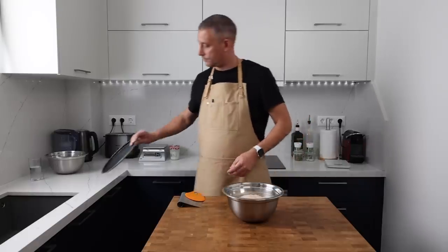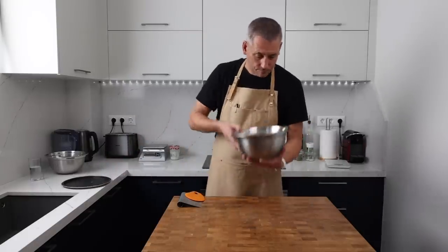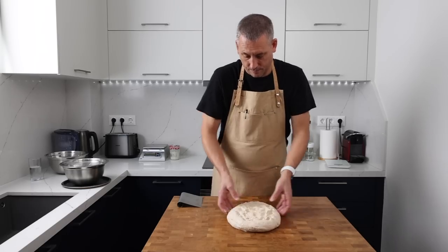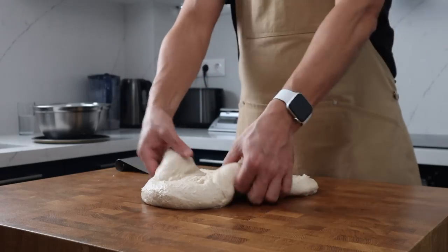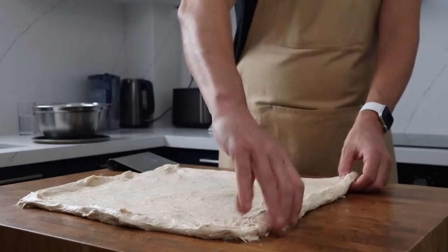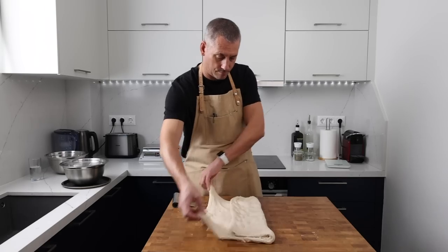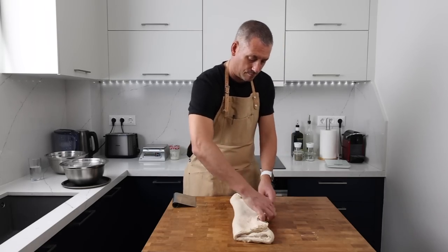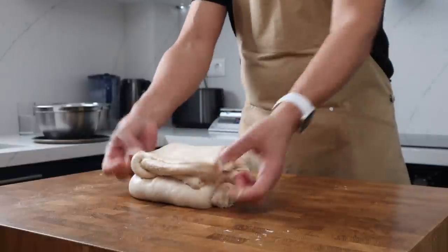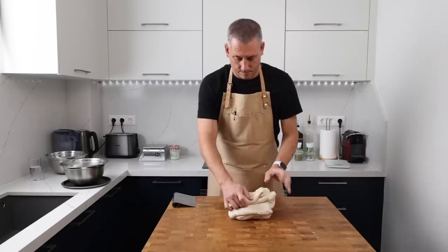After an hour and a half I'm going to turn the dough out onto the worktop and perform a very quick lamination. In this recipe the purpose of the lamination is to condition the dough. After we've stretched it out and brought it back into a ball we'll feel an instant improvement in the texture of the dough — it also degases the dough and lets us continue that fermentation without the dough expanding too much and climbing out of the bowl.